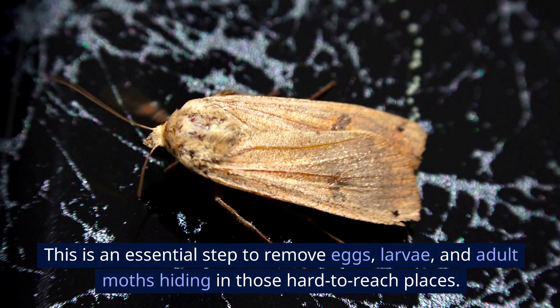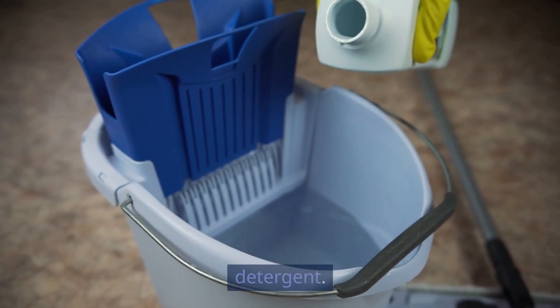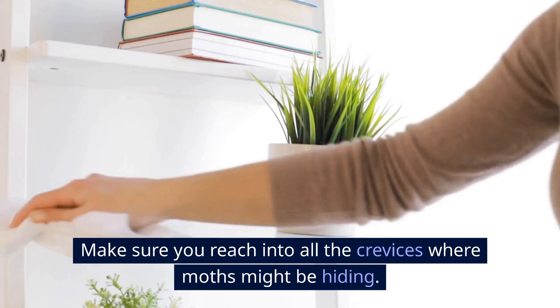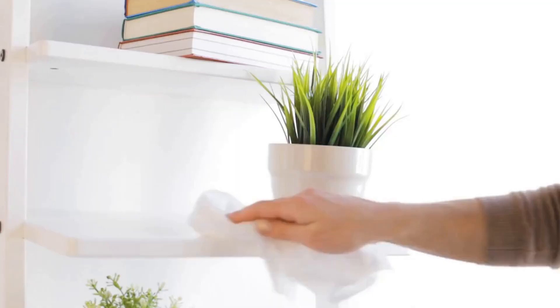Don't skip this part, as researchers at Purdue University's Department of Entomology have emphasized the importance of removing every trace of infestation to prevent recurrence. Next, prepare a mixture of warm water and a mild detergent. Use a cloth or sponge to scrub the shelves and walls of the pantry, making sure you reach into all the crevices. This will clean away any remaining eggs, larvae, and residue from the moths — a simple yet effective method that even the American Cleaning Institute recommends.